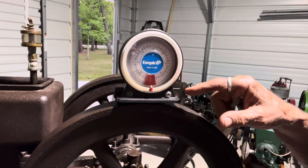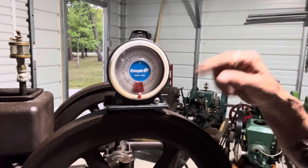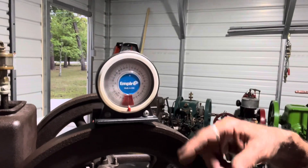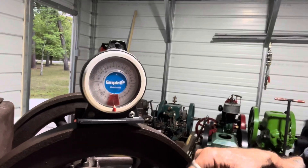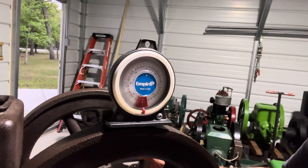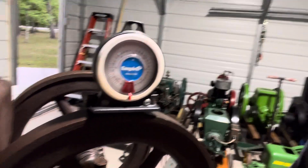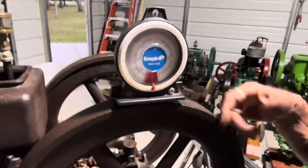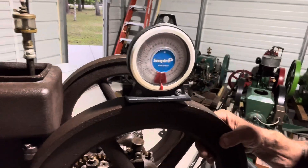You can actually use this protractor to see how many degrees of operation your exhaust valve has — by marking your flywheels at bottom dead center and top dead center, and figuring out how many degrees your exhaust valve is in operation. It starts to open some degrees before bottom dead center, and I think it closes about five to ten degrees after top dead center. So it helps you get your exhaust valve timing as well. I'll do that in another video.